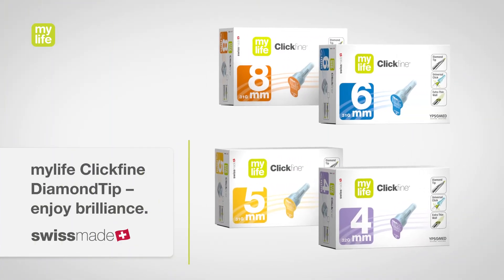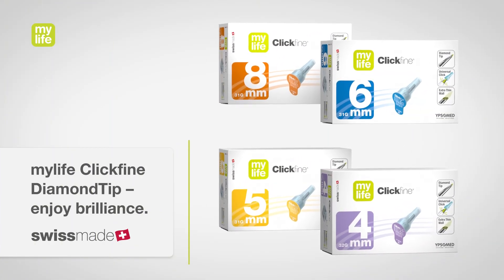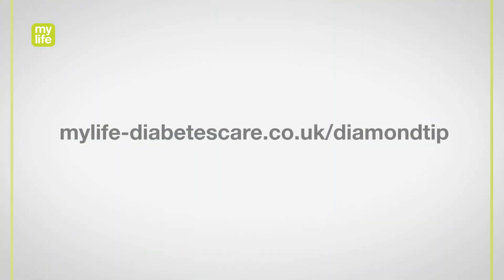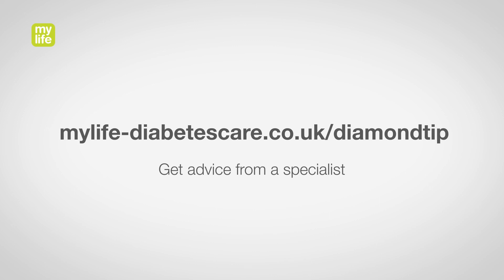The MyLife Clickfine Diamond Tip Pen Needles. Simply brilliant. Find out more at mylifediabetescare.co.uk/diamond-tip and get advice from a specialist.